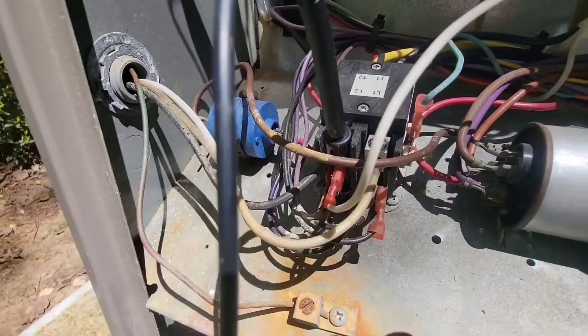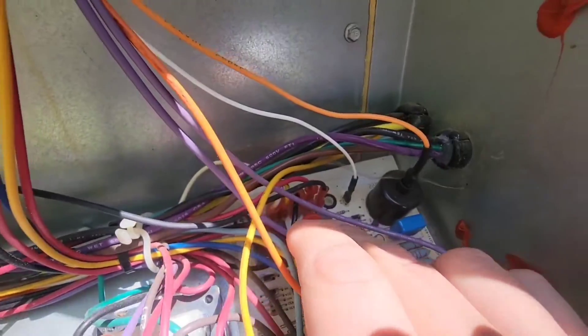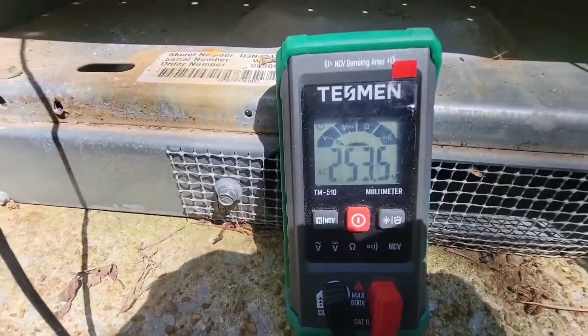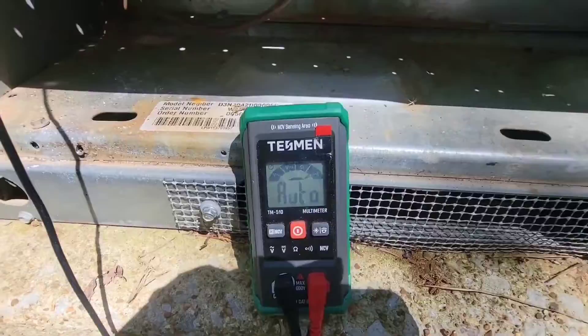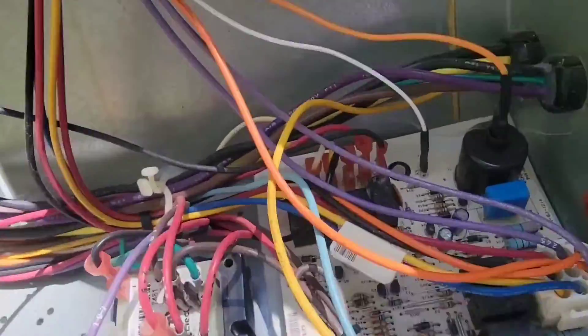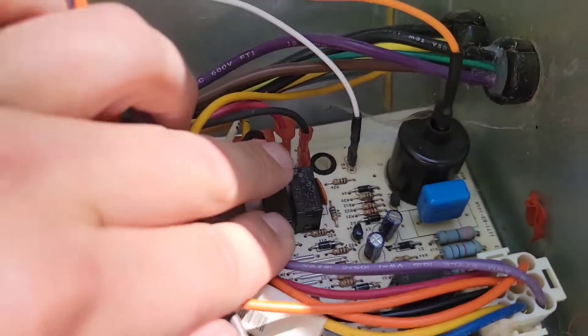Now we're measuring from that white wire to the red. It's hard to see where I've got my meter lead, but it's on that red wire. I got 253 volts. Now I just measured from that red wire to the white wire.